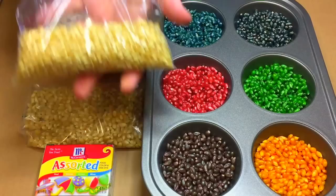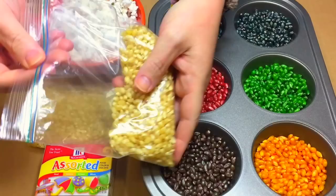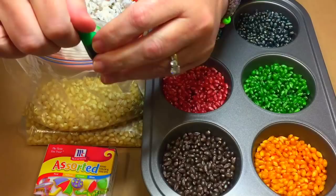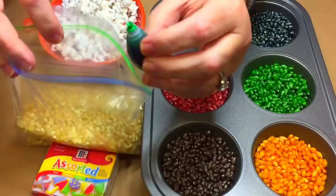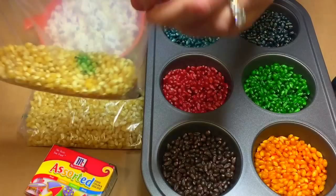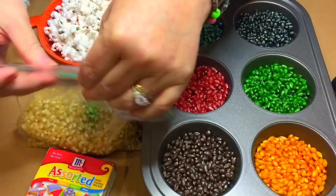The first thing you want to do is put some popcorn seeds into a Ziploc bag — this is what I found works best for me, but you may find something else that works better for you. Then you're going to place food coloring directly on top of the popcorn in the bag. Whatever color you choose, you can mix colors and make your own. I usually start with about 10 drops for roughly a little over a half a cup of popcorn in the bag.